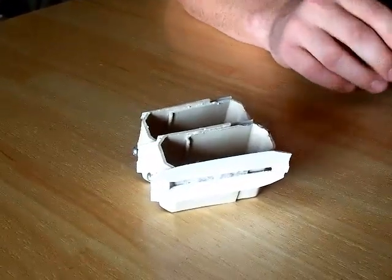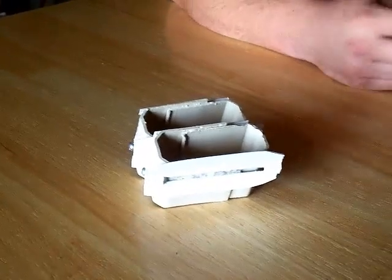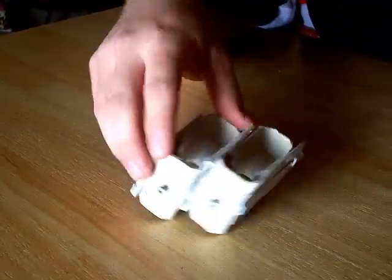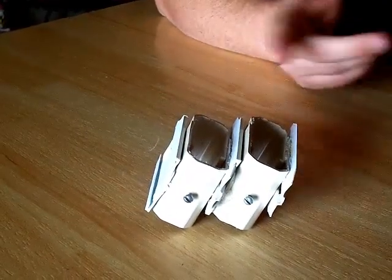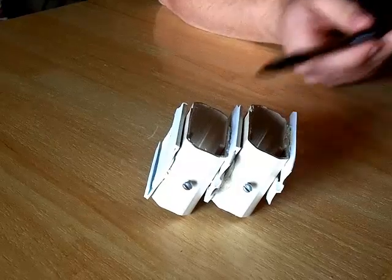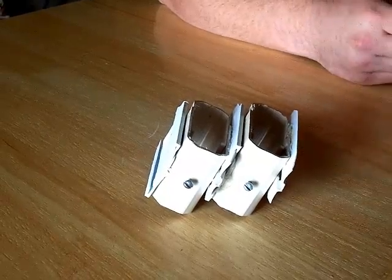Now please keep in mind that the sleeves can be made with a wide variety of fastening systems, and some fastening systems will work better on some weapons while others would work better for other weapons.